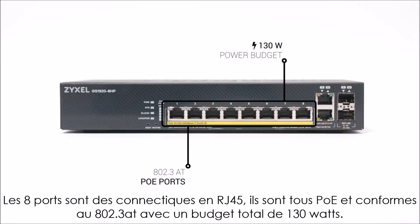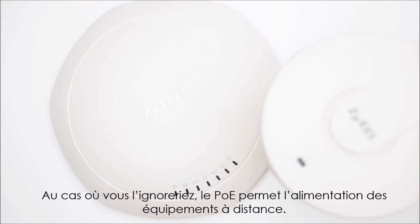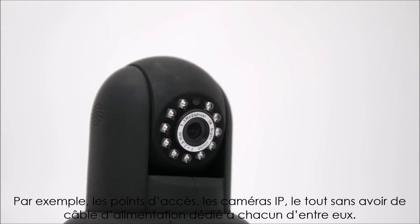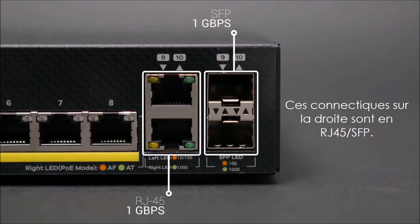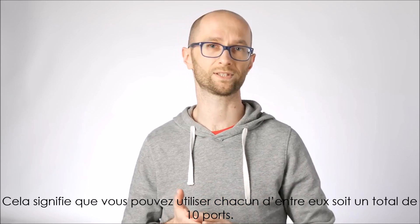Those 8 RJ45 connectors are PoE 802.3af/at compliant with a total power budget of 130 watts. PoE enables powering remote devices such as access points or IP cameras without the need to run dedicated power cables — the current is supplied by the switch over the very same cable that transfers the data. Those connectors on the right are RJ45/SFP combo ports, meaning you can use either pair for a total of 10 ports.